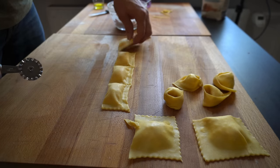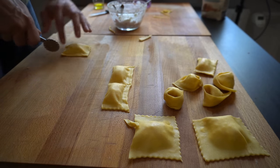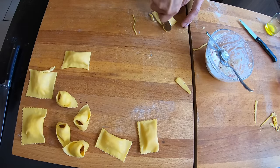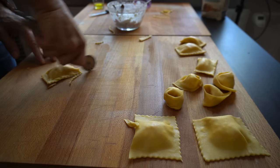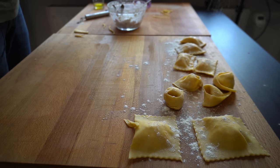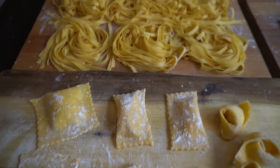While cutting, remember to apply quite some pressure, because this always helps to seal the edges of the pasta better. A bit of flour on top and they are done. And this is how I make the dough for most of my pasta.